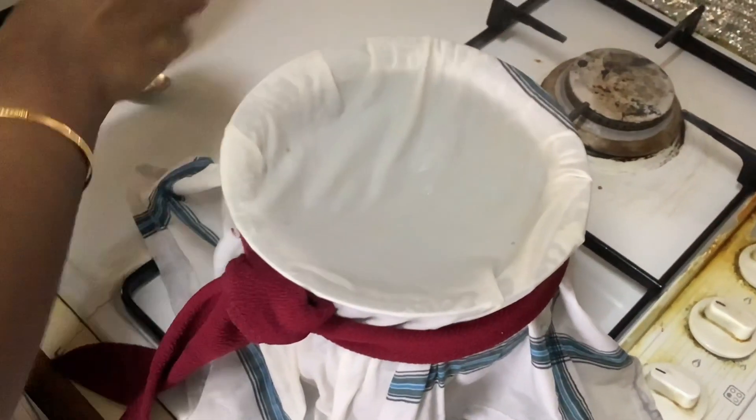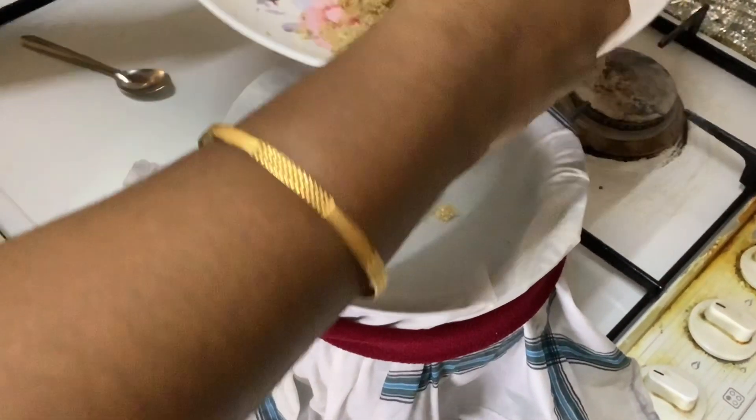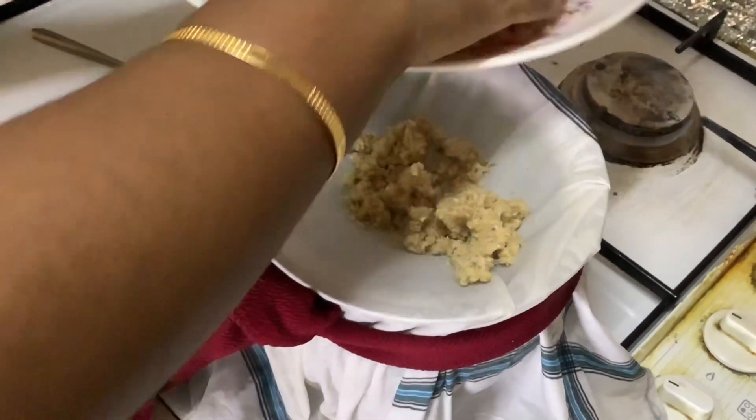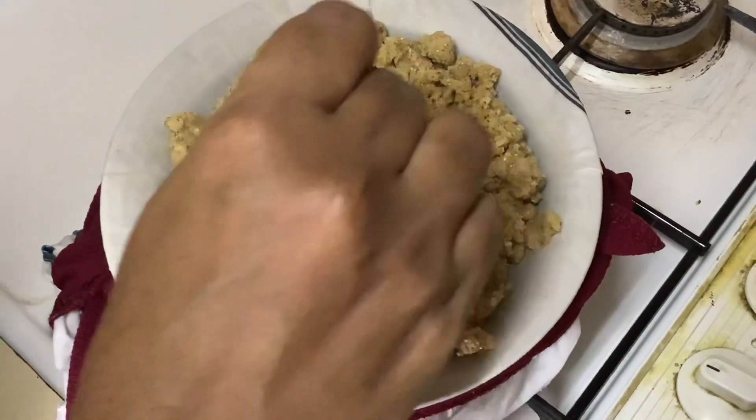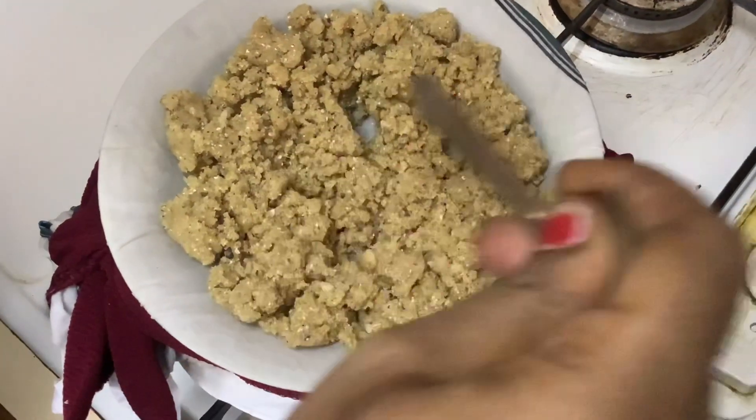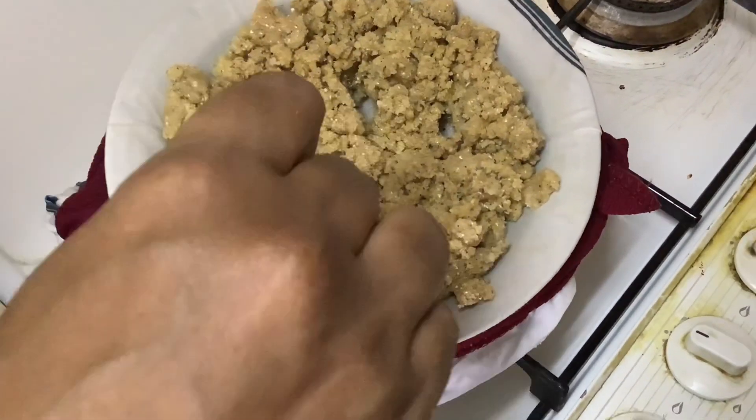I am going to prepare it for the rest of the dough. After you put it in a spoon and add it to the spoon.